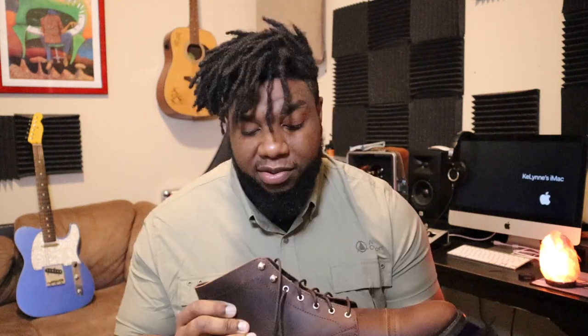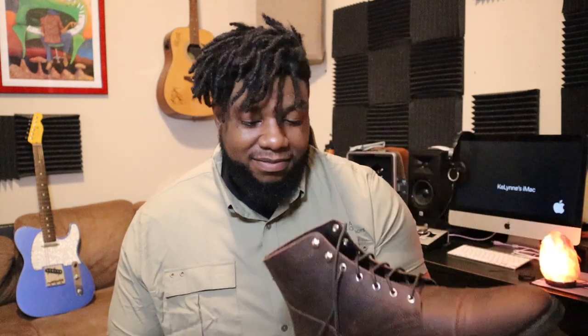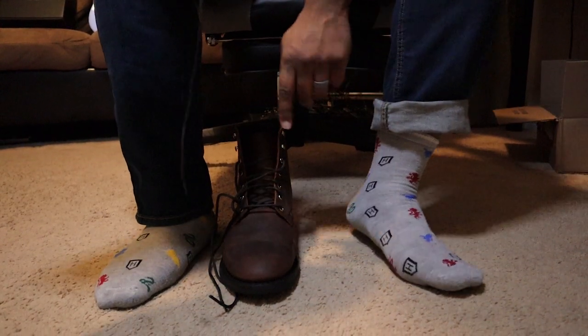They have hooks at the top, similar to military boots or Timberlands, which help you tighten them up really well. They look nice, obviously. I'm excited to see if they'll fit someone with a wide foot. The leather smell is really strong — like a new car or a new suit. Shoutout to Harry Potter — rocking Harry Potter socks today.